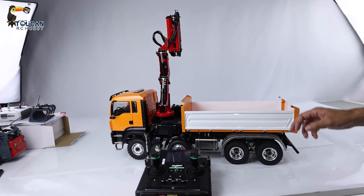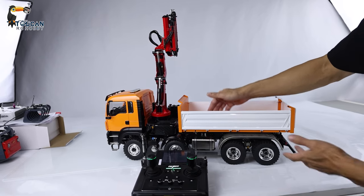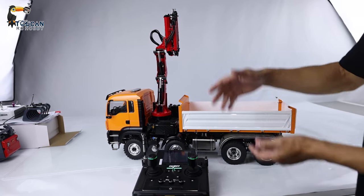Hello, good day, I'm Oliver. Here, let's see for this three-way dumper, what is the correct way to operate the dumping — rear side, left side, and the right side.